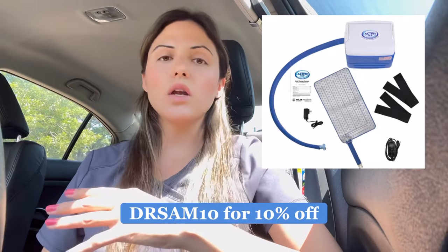Active Wrap is a great ice pack that stays cold for a very long time. My favorite ice machine brand is Polar Active Ice — I've done a review video on that, and I have a 10% off coupon code as well. Ordering from their websites directly is beneficial because you have customer service available if anything goes wrong with the product.